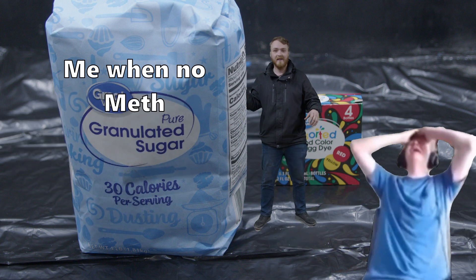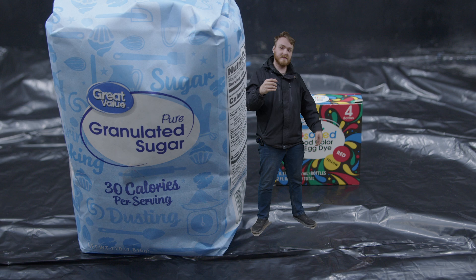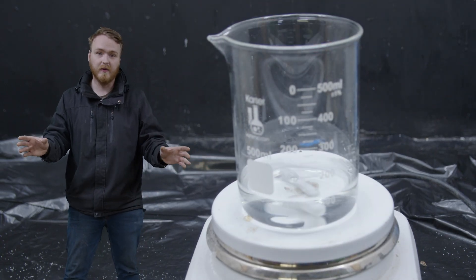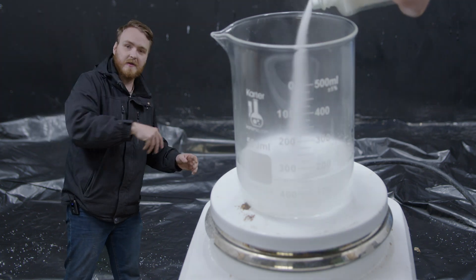There's science and stuff, I swear. Let me explain. First thing we're gonna need is some sugar and some food coloring. To start off, we're gonna need three parts sugar to one part water by volume. We can start by heating up the water and then slowly adding the sugar as we go.